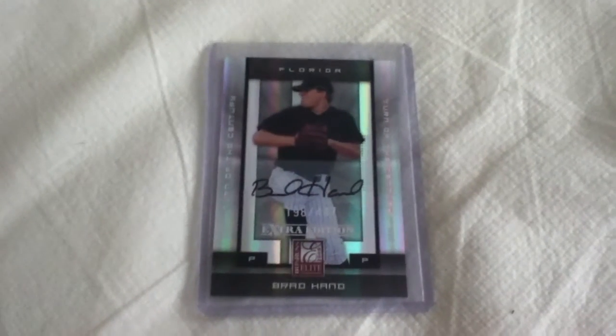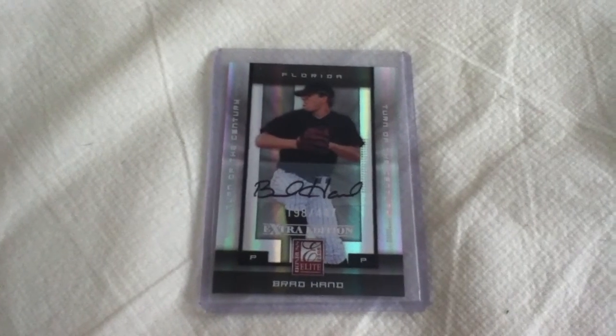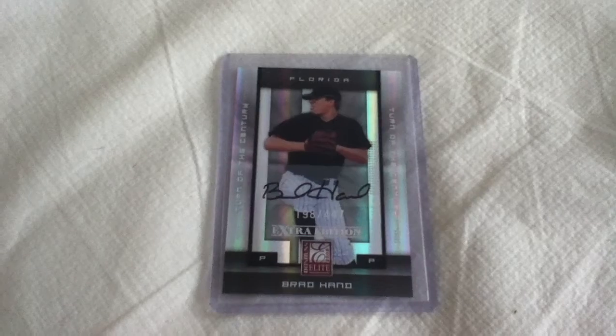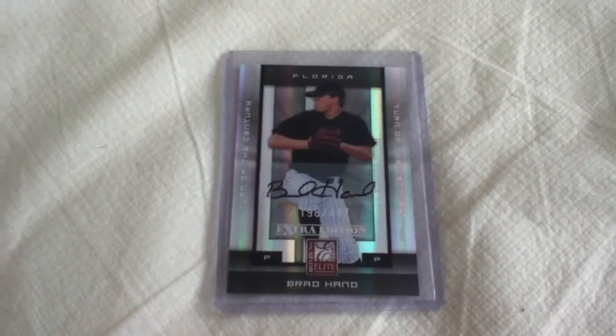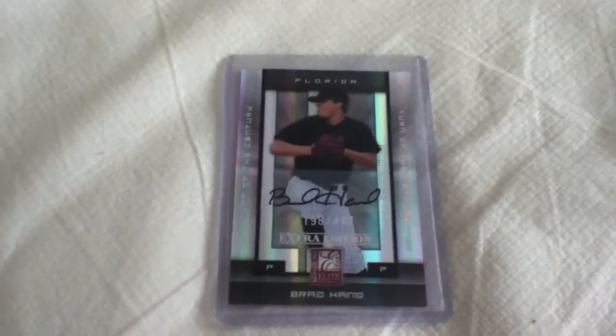Hey guys, this is MrSports57 here on YouTube, and I'm coming at you with an update to my baseball card collection. So I was just kicking around my basement the other day, and I was going through some cards, and you'll never guess what I found. I was so pumped when I found this.